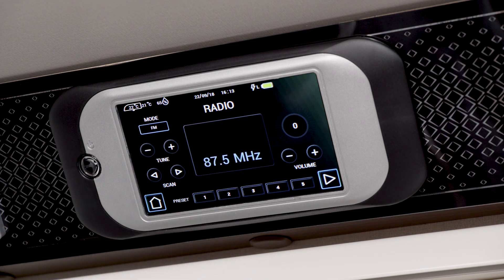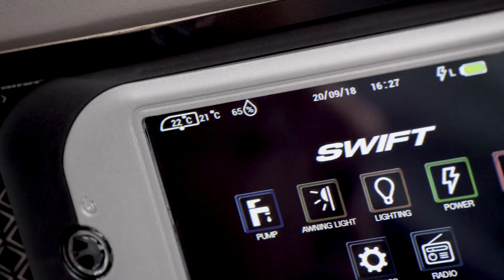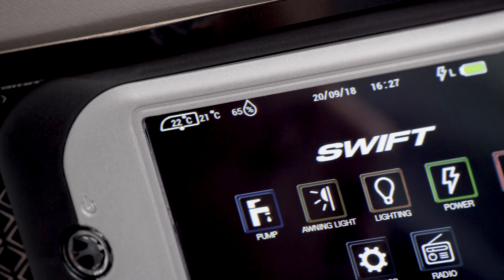Motor homes have DAB radio incorporated as part of the cab system. At the top of the screen is useful information: the temperature inside and outside, the humidity, the date and time, and the level of power.